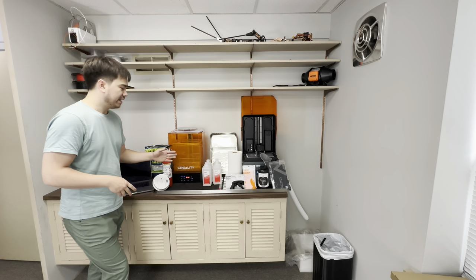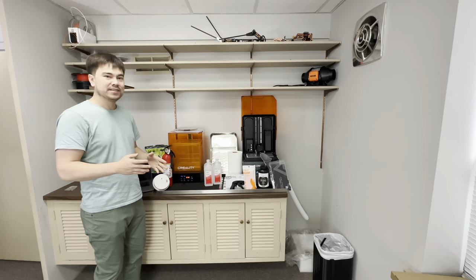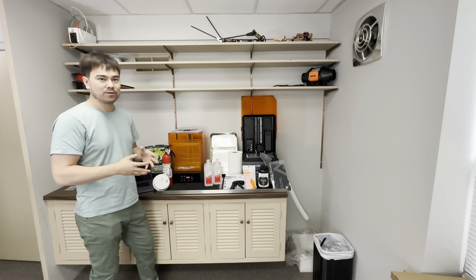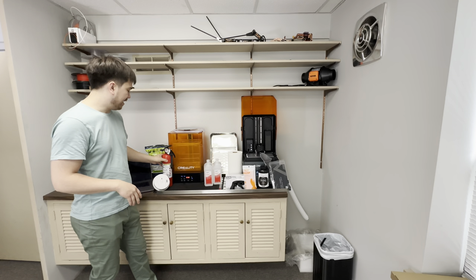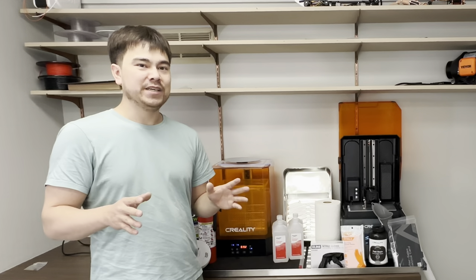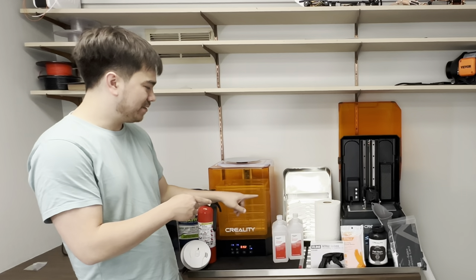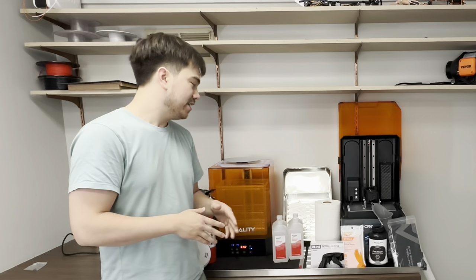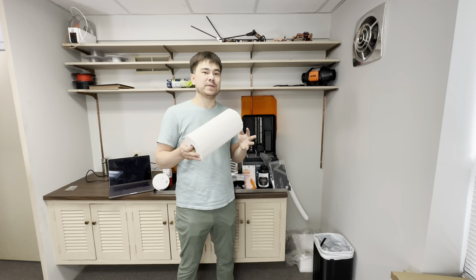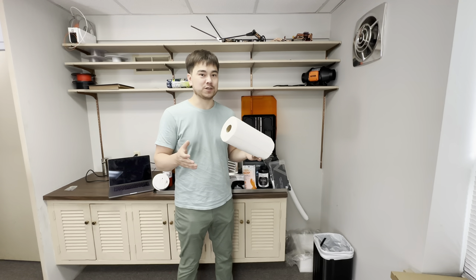The other thing you have to worry about is isopropyl alcohol — this stuff's flammable. So you want to be prepared in case of any emergency or fire. I've got a fire extinguisher here as well as a smoke alarm. It's better to be over-prepared because if you have a static buildup and shock something that lights a fire, you want to put it out immediately. You're also going to need paper towels to clean up minor spills, but your goal should always be to prevent spillage in the first place.